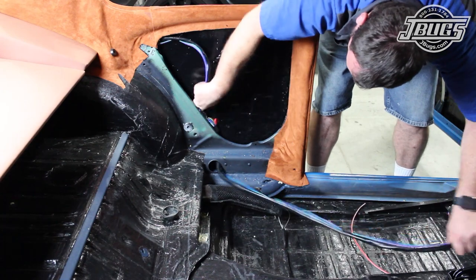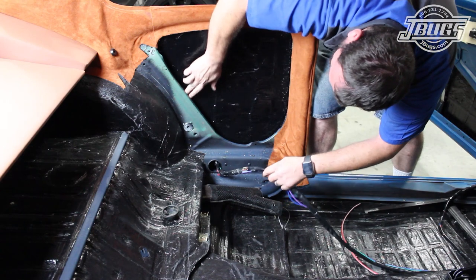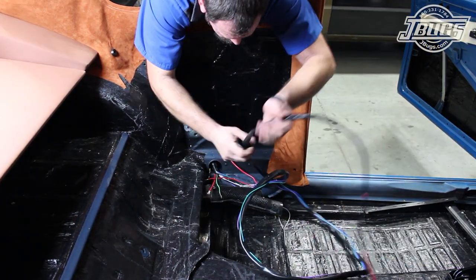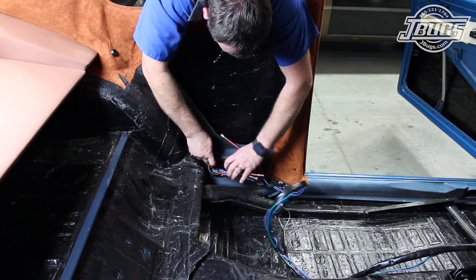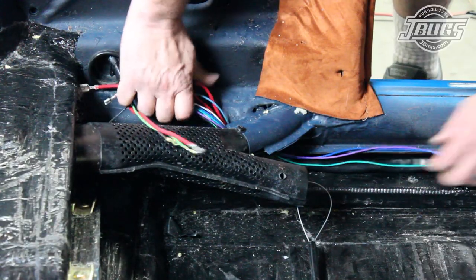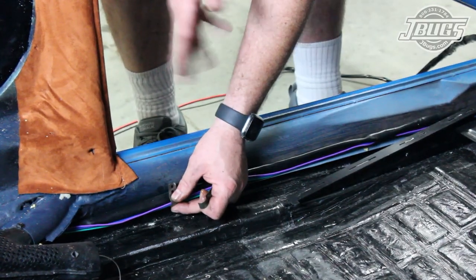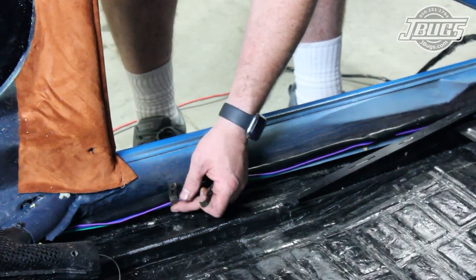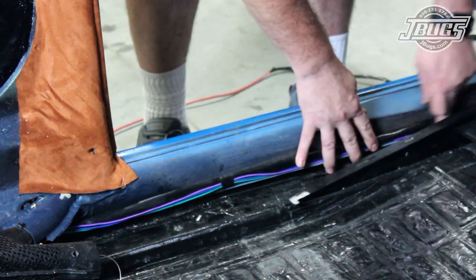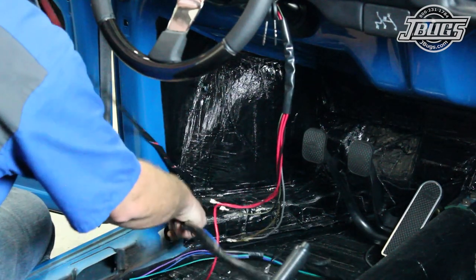Inside the car, the harness is routed through the hole at the bottom of the quarter panel and pulled through until the split we taped up earlier is through. The tape is unwrapped. The original wire boot is slid over the harness and pulled up into place at the body panel. The harness is run under the heater duct and along the bottom edge of the heater channel. Originally, clips would have held the harness against the channel, but we choose not to drill more holes in the channel for the clips, as the carpet will hold the harness in place well enough later.